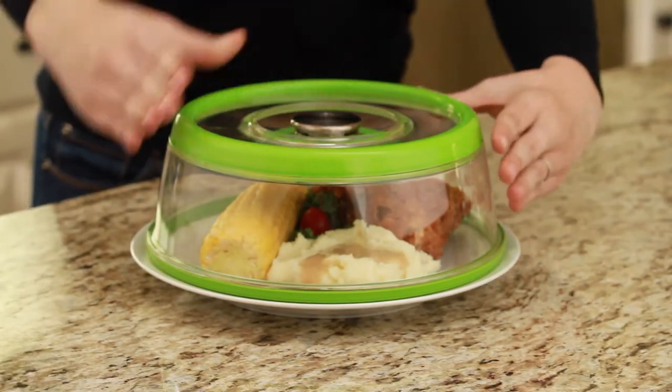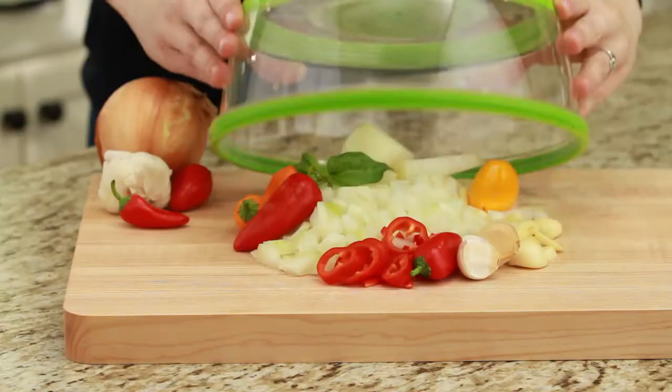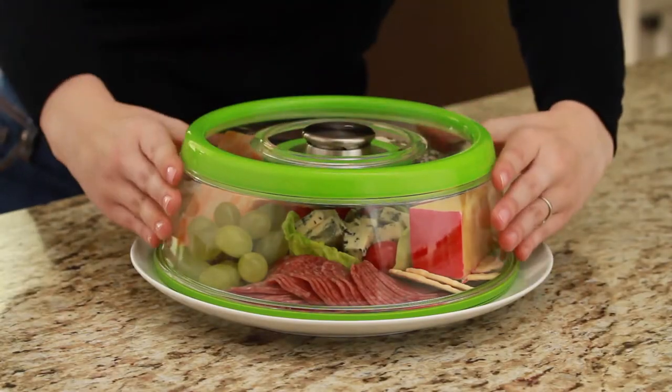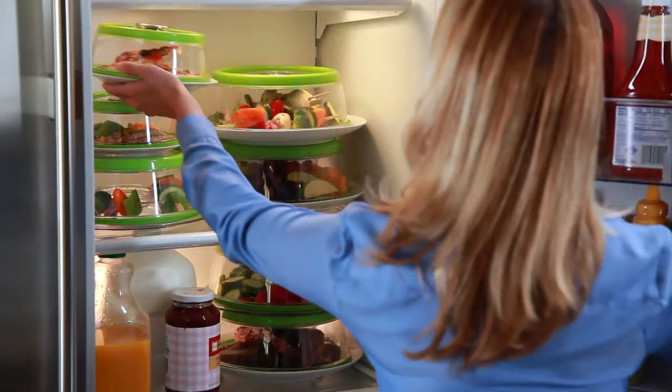Fits plates easily. Bowls brilliantly. Cutting boards quickly. And platters perfectly. The more you stack, the more you save.